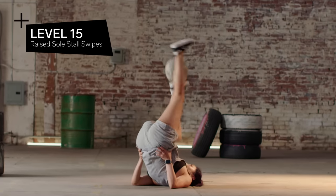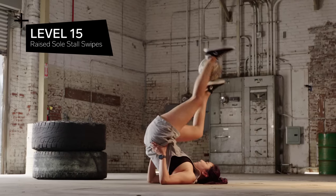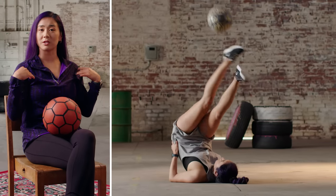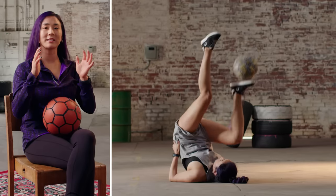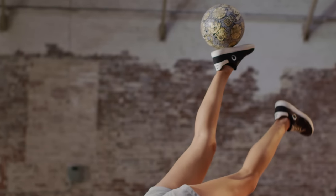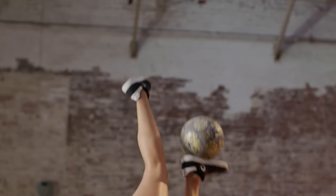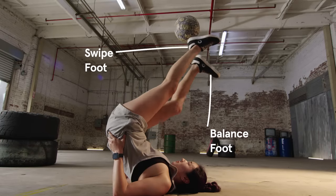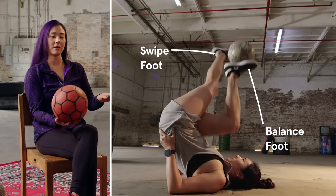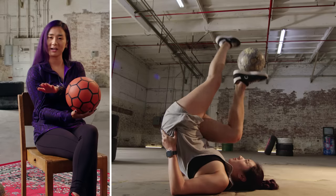Level 15: raised soul stall swipes. Same technique as a soul stall except now you're rolling back so you're balancing on your shoulders. Your hands are supporting your waist and your leg is going to be a little higher up in the air with the ball balanced in a stall. You're going to pop the ball up, swipe your left leg underneath the ball, and then catch it again — pop the ball up, swipe under, and catch.